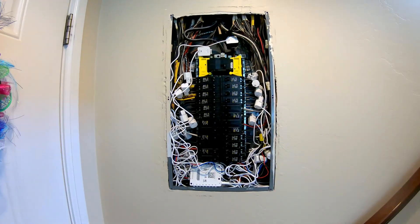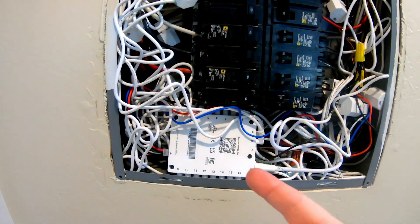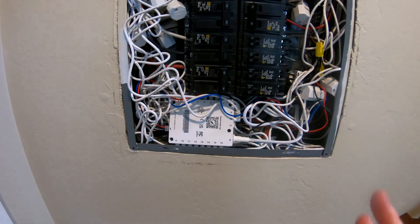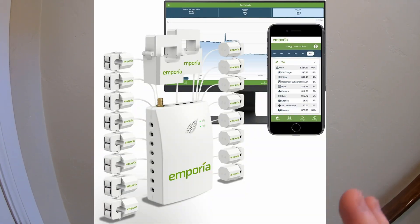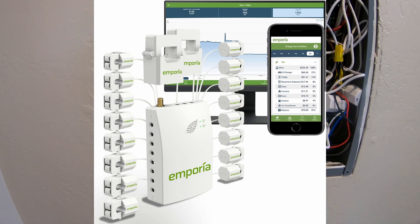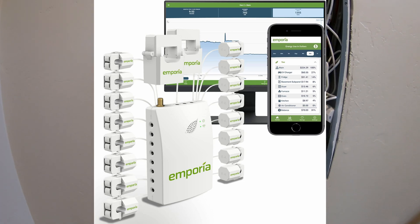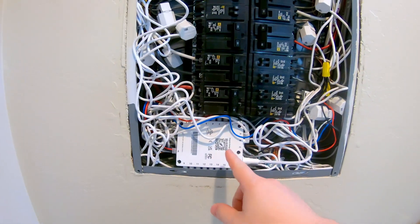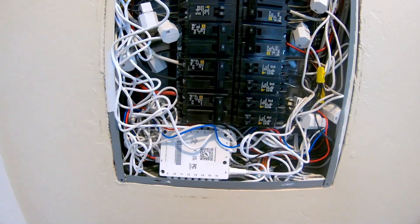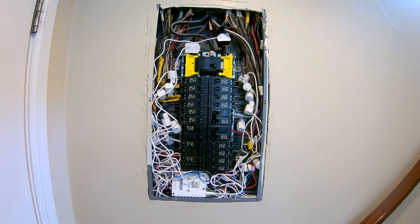Hey everyone, I want to make a quick video about a cool little device I've been using the last little while. It's the Emporia Energy Monitor. I'll stick a picture up on the video right here of the front of this. I'm going to leave this the way I've got it so that I don't disturb the wires. It's saved me $10 so far, and that's because it's only been installed about two months. I expect lots more savings over the next little while.